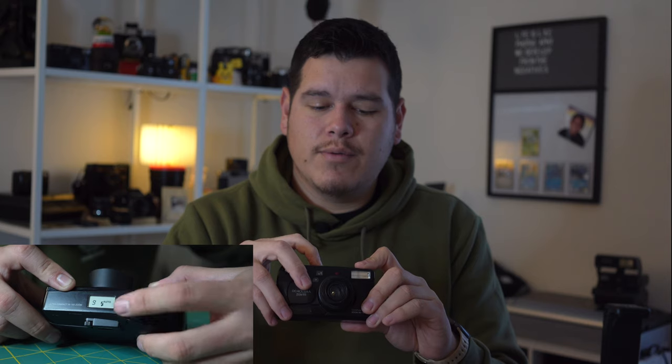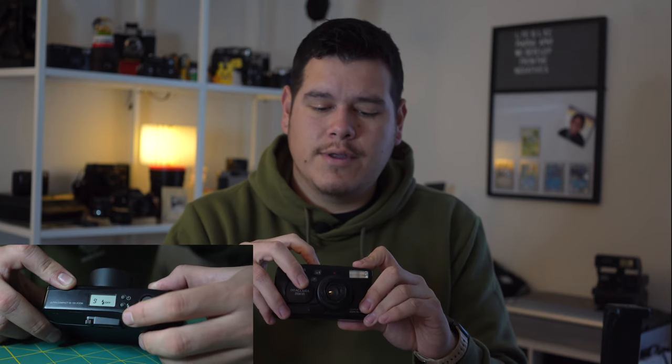Another flash mode lets you force the flash on, which is useful for fill-in flash. For example, if you're taking a portrait indoors or in a dim place outside, from auto you press the flash button three times and you're in fill-in flash mode. That means no matter what, even if there is enough light, it will fire the flash.